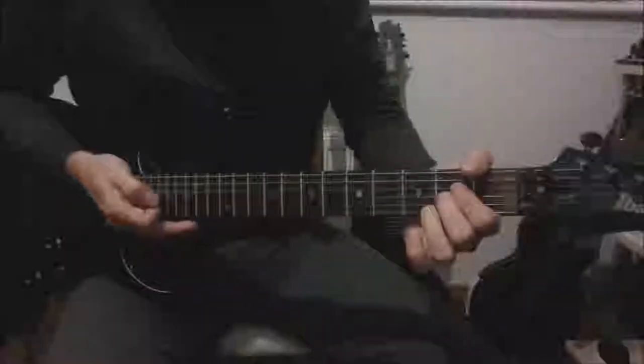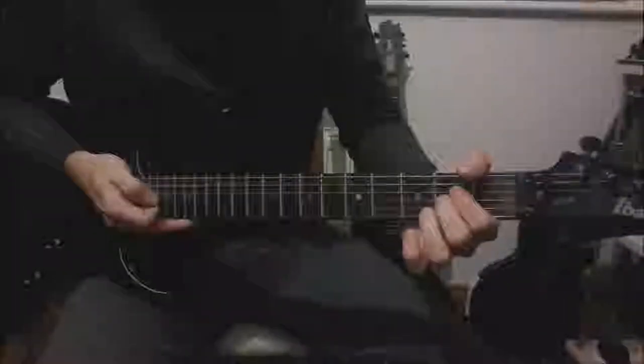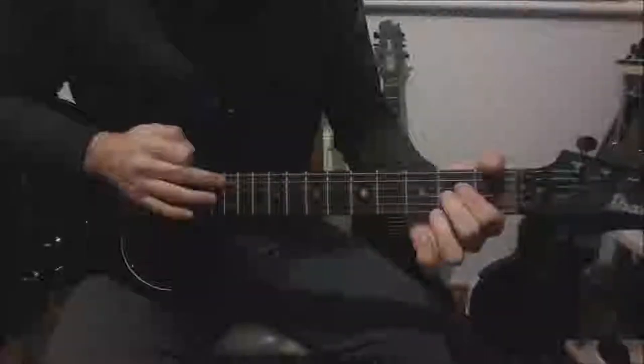Then you're playing an A sus 2, which is open, second, second, open, open on the A, D, G, B and the E. Again tap harmonics, 12 frets up from the chord layout. So it's going to be 12 on the A, 14 on the D, 14 again on the G, 12 on the B and the E.